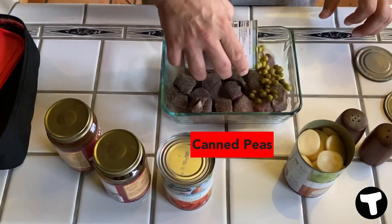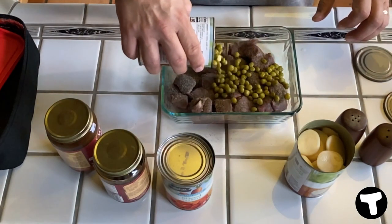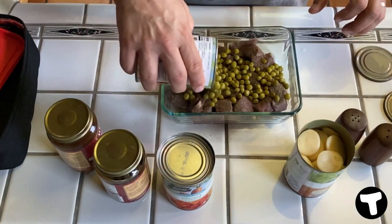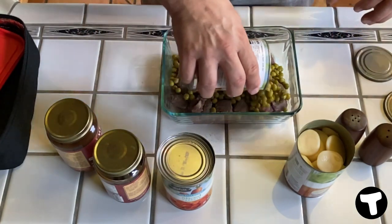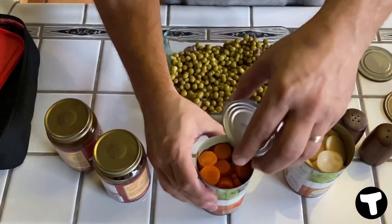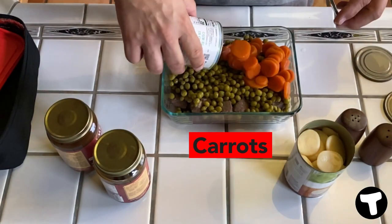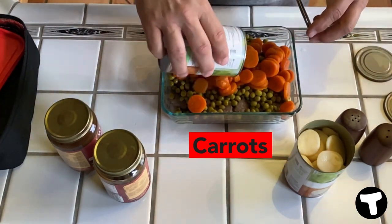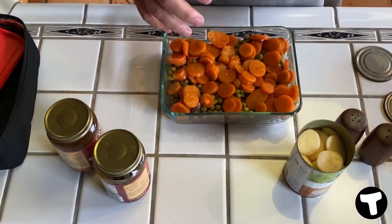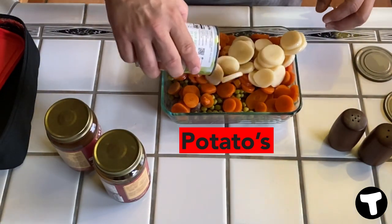Everything's in cans because that's what we have on the truck, right? It's easy to carry around. So I like peas — for some reason they make my son's tongue itch, I've never heard of that before, but some of you may not like peas. I put peas on mine, so there's a whole can of peas. Then I'm going to put in a can of carrots — sliced carrots — and I'm going to do the same thing. I love carrots, so I'm just going to put the whole can in.